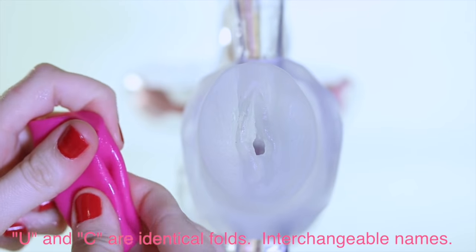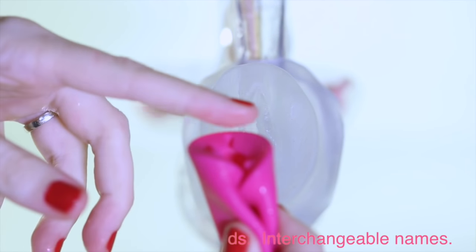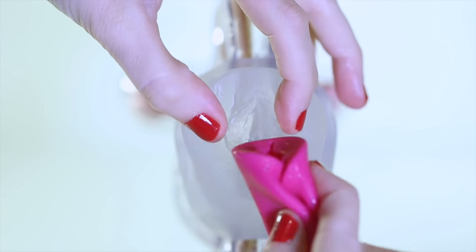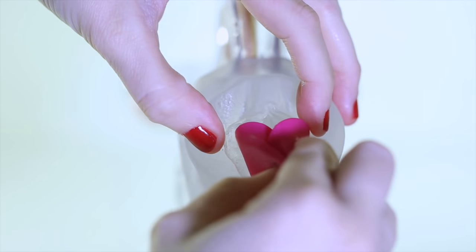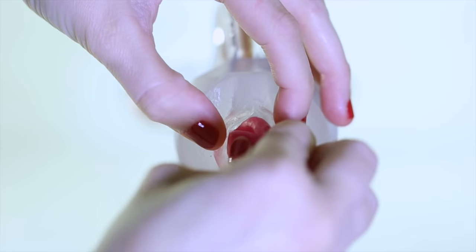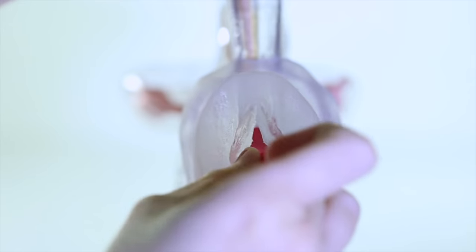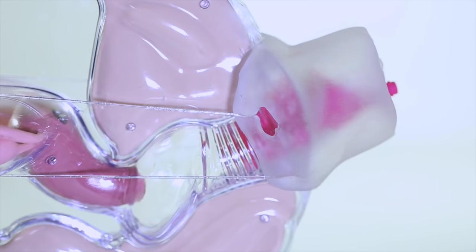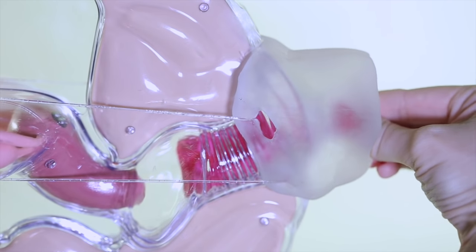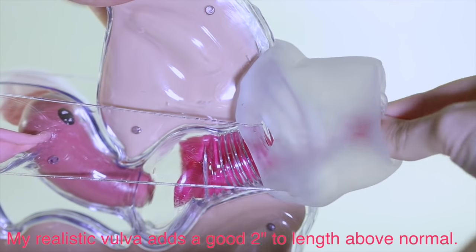I'm using the U-fold, which is a really simple, easy, fast fold that seems to open up very nicely once inside. Just open the lips with your other hand and then gently wiggle it in, then push slowly — you don't have to ram it inside, just push it nice and slow and let it do its thing. As you push, you can see it's going inside but it's not open yet, and once it's up there and ready to open it will pop.